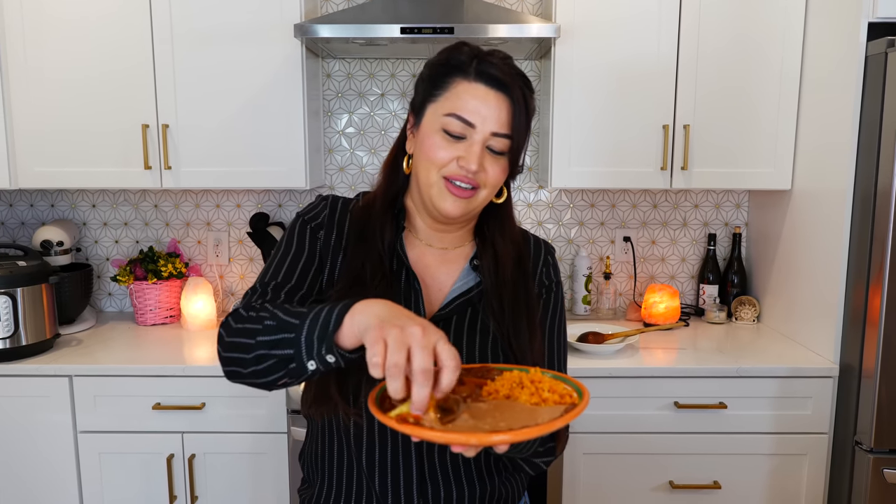Oh, delicious. You guys are going to have to look away, because this is one of my favorite dishes, if not my favorite, and it's going to get dangerous.